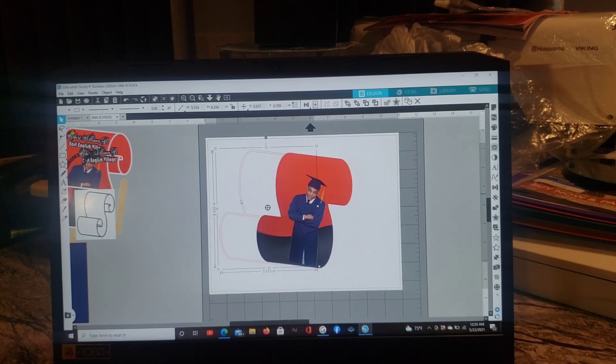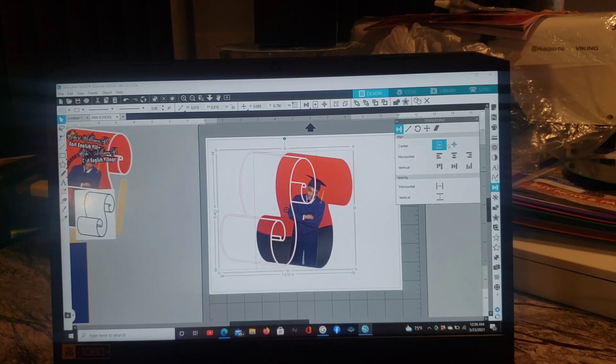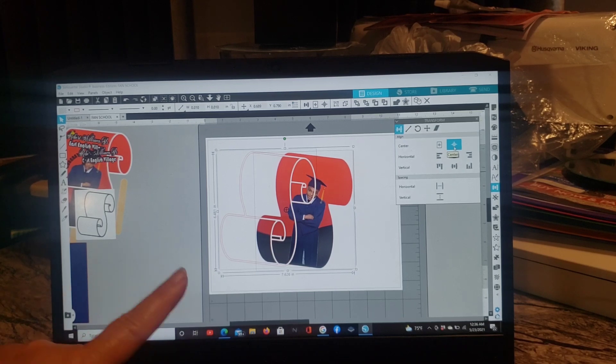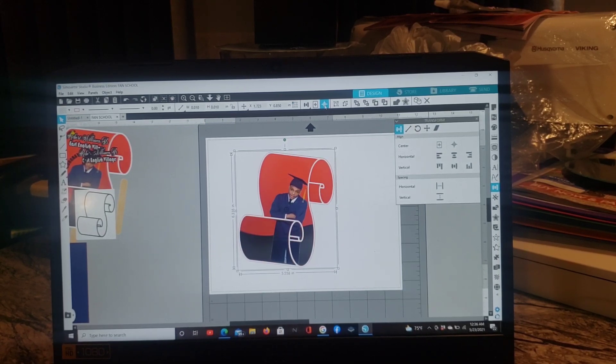Bring it over and it's going to be behind, so right-click and hit Bring to Front. Now I'm going to highlight both of these. You can go to the three little lines on the right — that's your Transform panel. Hit Center and select the second alignment option. As long as everything is highlighted it's going to center your work for you. Or you can go up top and hit the little round circle with an X — that'll center it too. Either way works.